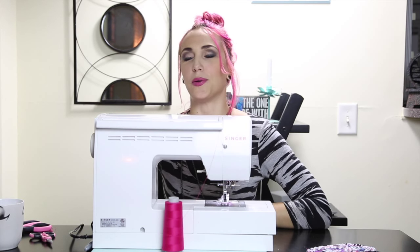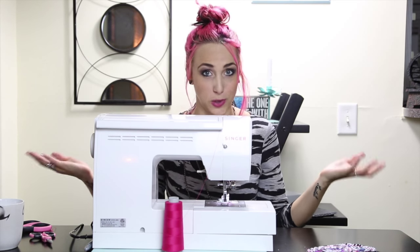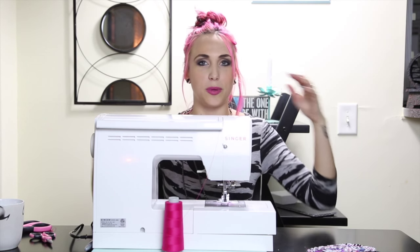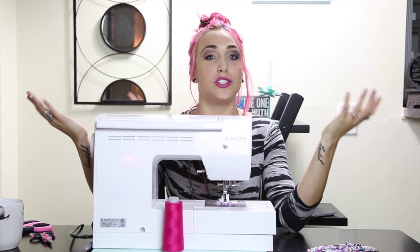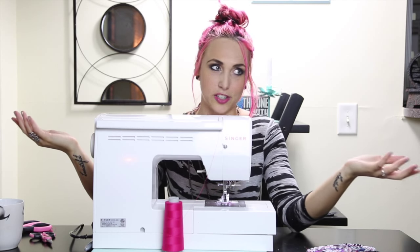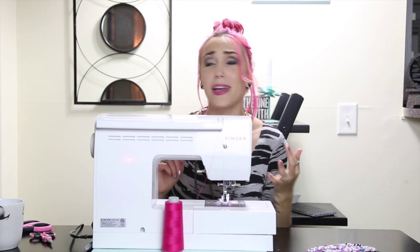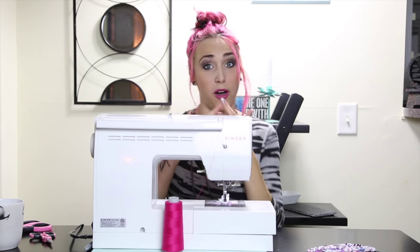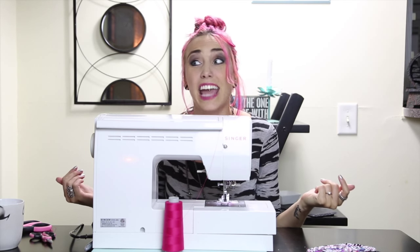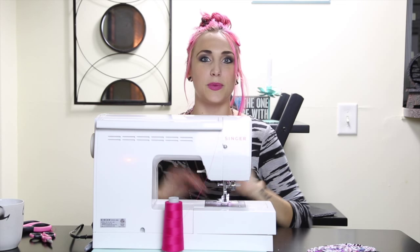I mentioned at the beginning that if you needed a sewing machine we might be able to hook you up. Singer is partnering with us to give away a sewing machine this episode — isn't that amazing? To win, all you have to do is be subscribed to the Arielle show. If you're already subscribed, you're already entered. To up your chances, get your mom, grandma, and friends to subscribe too. Throw it on social media and make a deal — if you win, maybe you can split it with a friend and keep it at your house on weekends.